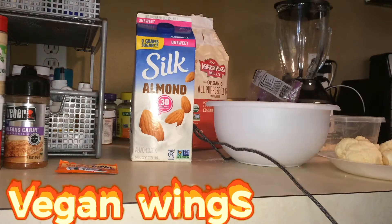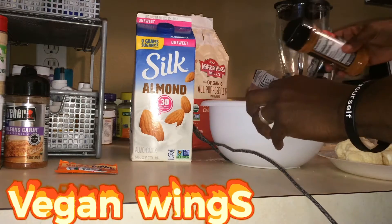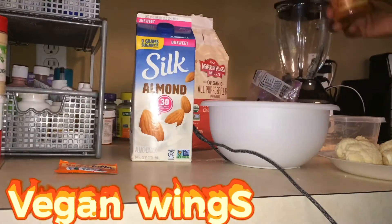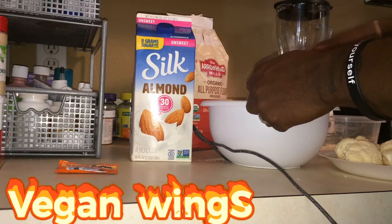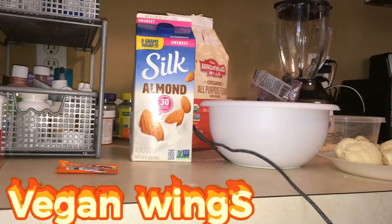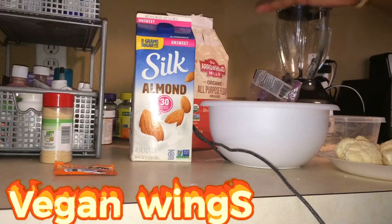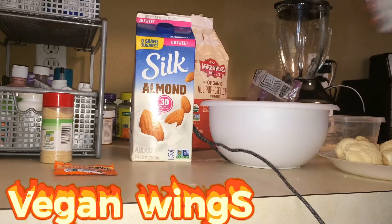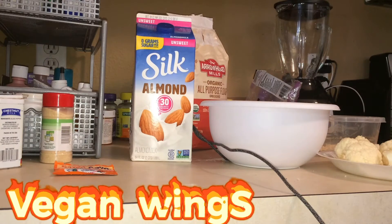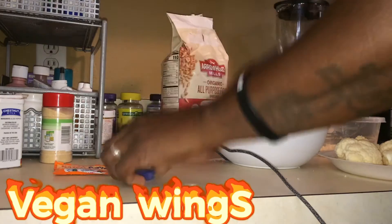All right, I'm going to season — this is a freestyle, man. I'm going to season the flour first: a little bit of this, a little bit of that, just a pinch of it. Then add a little bit of almond milk to the flour.